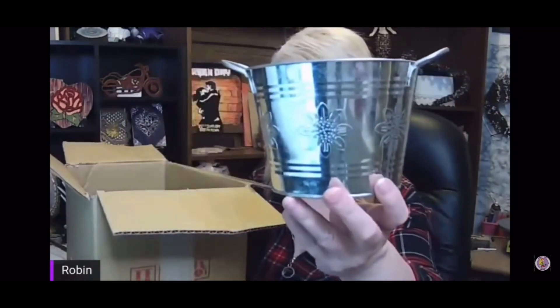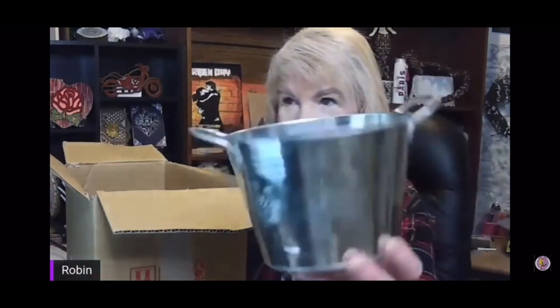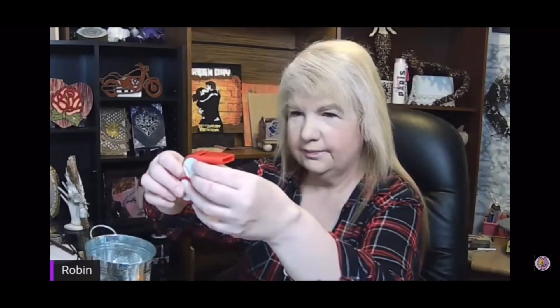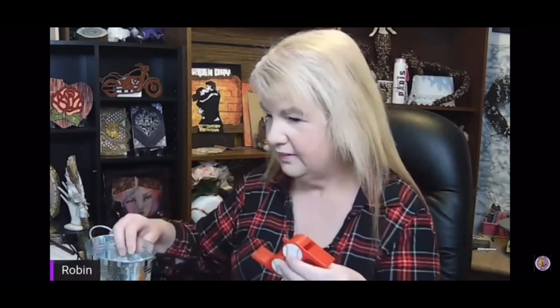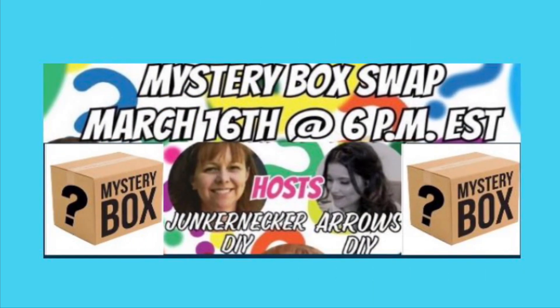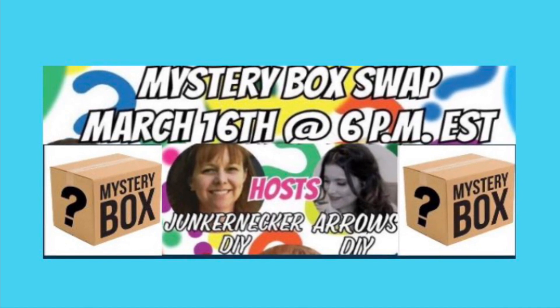The last thing I got is this flower pot. I'll just try and figure something out — I have to use a piece of everything. There's the whistles — hey look, it's a bird! It's a bird! This is the mystery box swap hosted by Leah at Junkernecker DIY and Fabi at Arrows DIY. Check out their links in the description box and also the playlist.